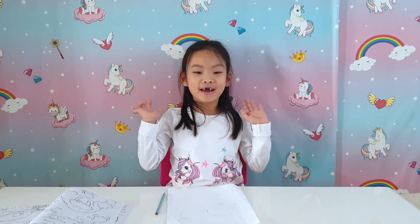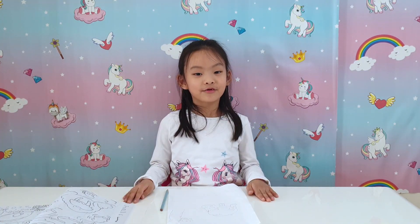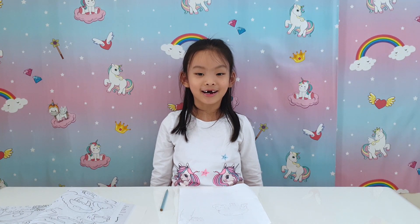Hello everybody, I'm Becky from Unicorn Toys Party. Thank you for joining me today. Welcome to today's drawing class.